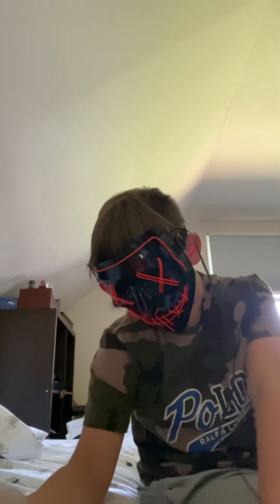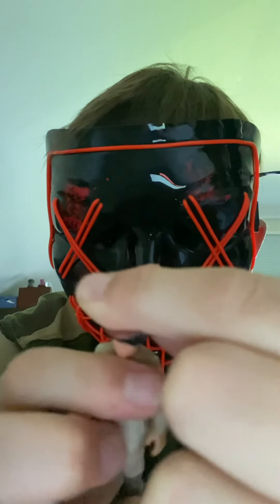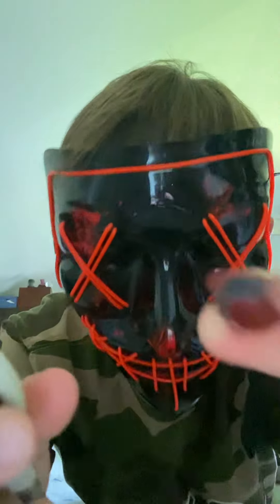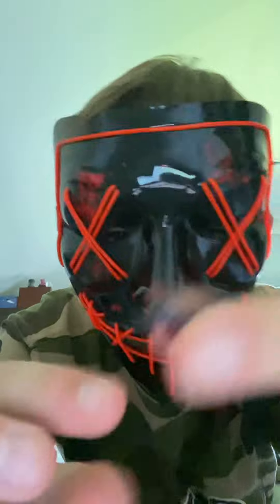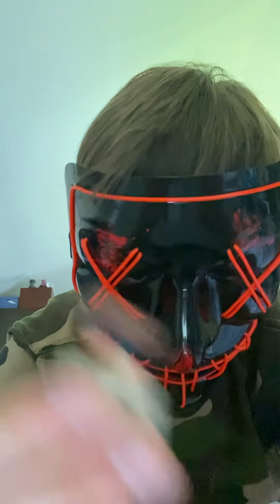The final one is interesting not just for the figure but for what came with it. This is pod racer Anakin. His helmet does come off, though I prefer to leave it on because it looks better.